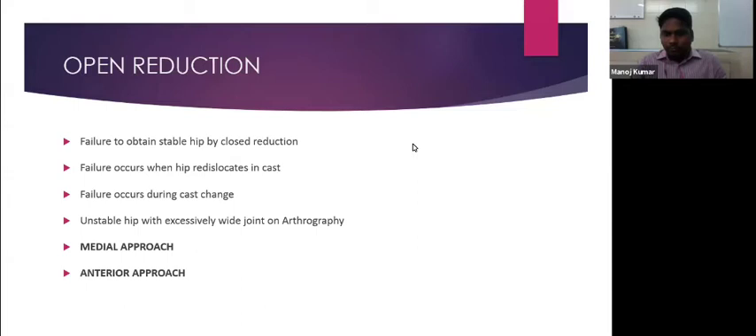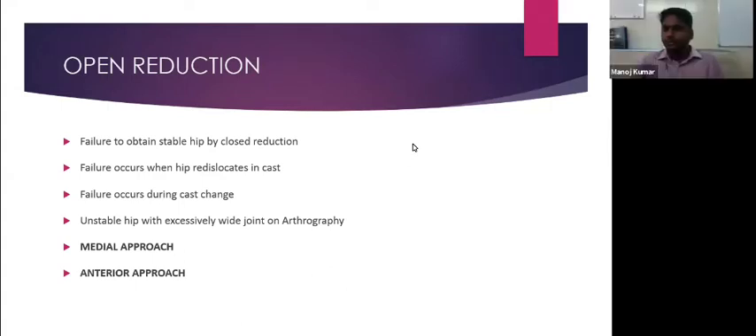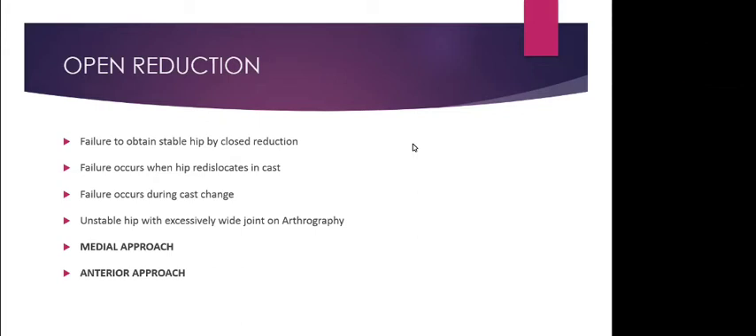Barlow's positive hips — subluxable hips — should be observed, not immediately treated with a Pavlic harness. Approximately 80% of Barlow's positive hips stabilize by two months. After six weeks, if ultrasound still shows a subluxable hip, then a Pavlic harness may be applied. We do not straight away put Barlow's positive hips into the Pavlic harness.